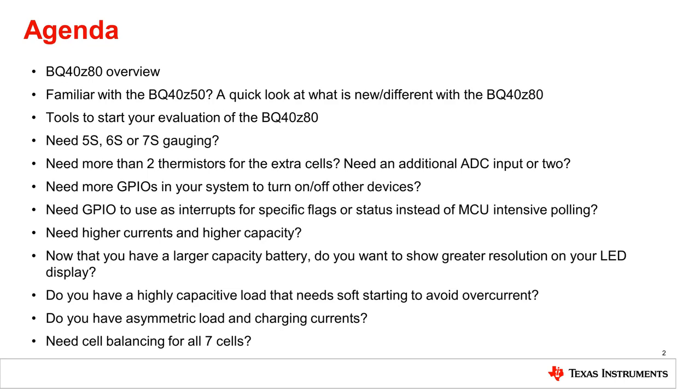Do you need more than two thermistors for the extra cells? Need an additional ADC input or two? I'll show you how. Need a GPIO to use as an interrupt for a specific flag or status instead of MCU-intensive polling? Yes, the BQ40Z80 can do that. Do you need more GPIOs in your system to turn on or off other devices? Do you need 5, 6, or 7S gauging? Do you have higher currents and higher capacity? Now that you have a larger capacity battery, do you want to show greater resolution on your LED display? Do you have a highly capacitive load that needs soft starting to avoid overcurrent? Do you have asymmetric loads and charging currents? Do you need cell balancing for all seven cells? I'll address all these topics.